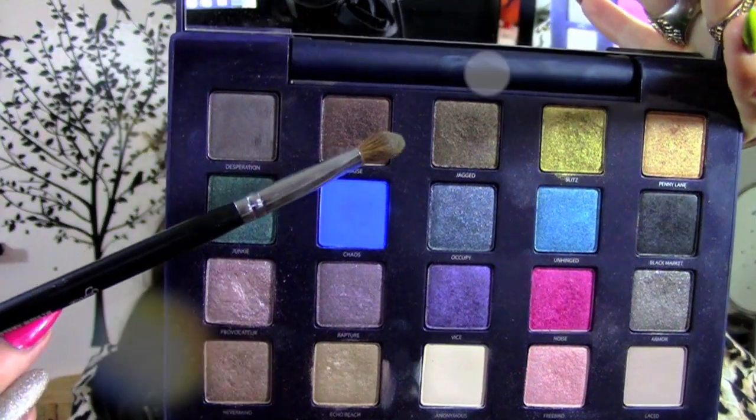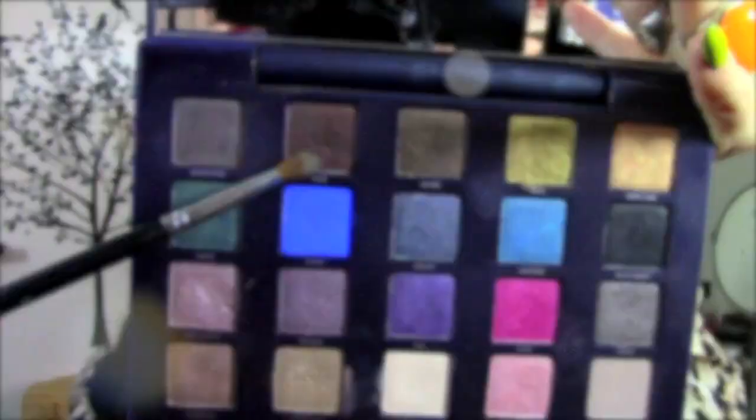So this look needs a little bit more depth so I'm using Muse onto the crease and just blending it.